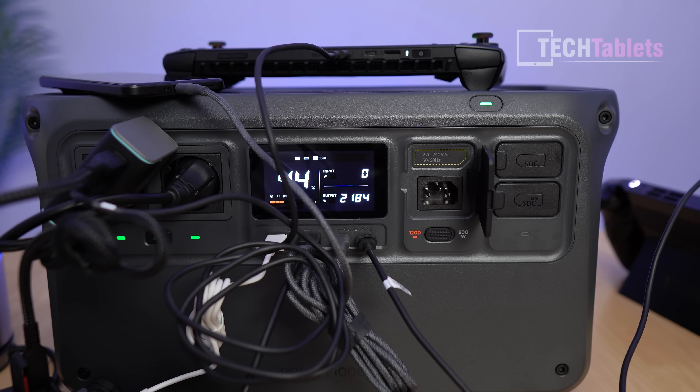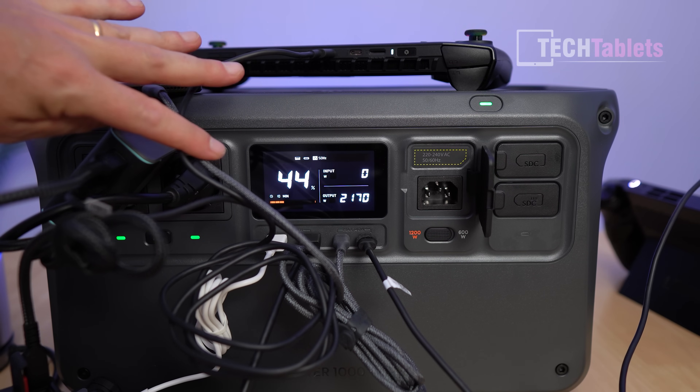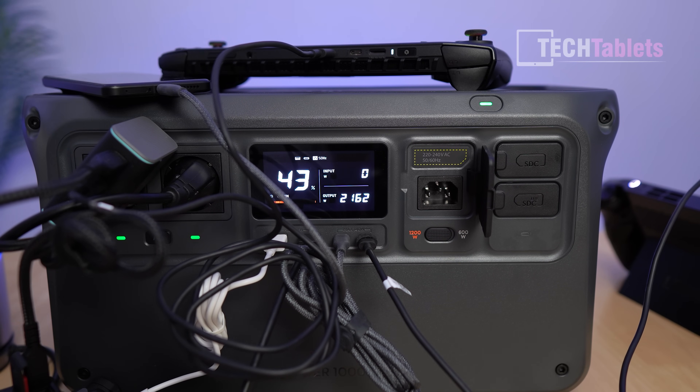The UPS switchover was seamless — the kettle kept boiling and nothing flickered. It can charge and discharge simultaneously at around 2000 watts, which is impressive.